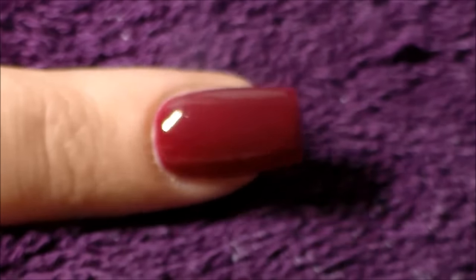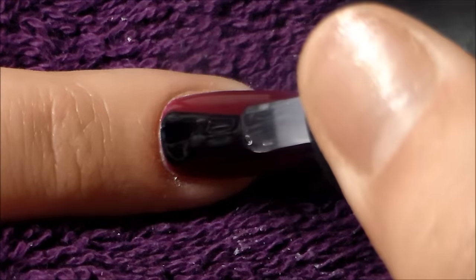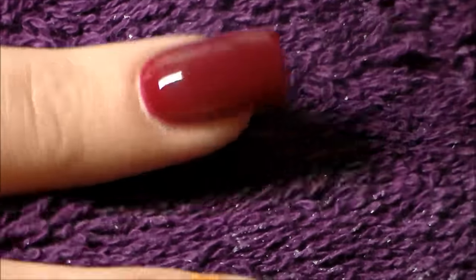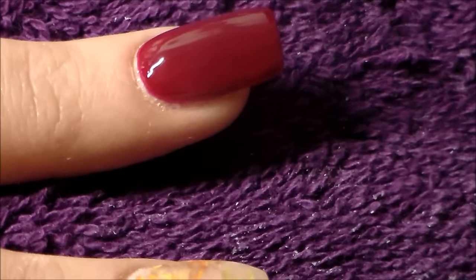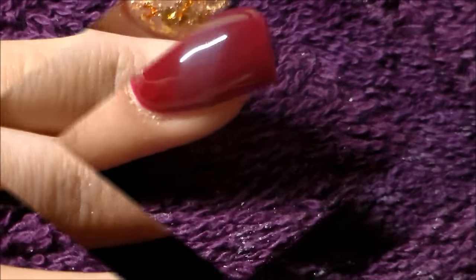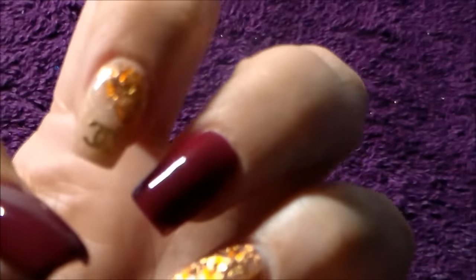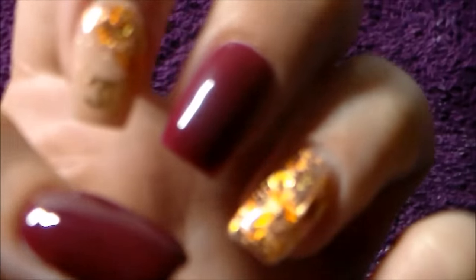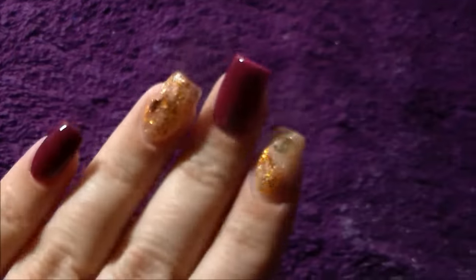Madam Glam is the top coat I'm using for this set — I love it, the shine is gorgeous and it's long lasting. You still want a nice thin coat; if it's too thick your gel polish will peel and chip. And here is the finished set! I hope you've enjoyed — there are pictures to follow. Thank you for watching, bye!